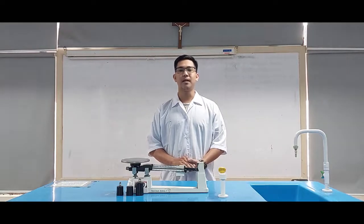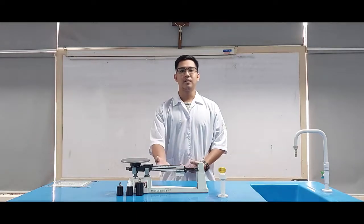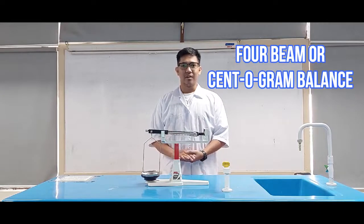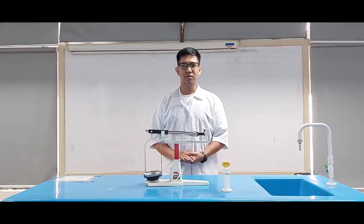The Triple Bin Balance has three beams and has only one pan. The 4-Beam percent of gram balance is the same as the Triple Bin Balance, but instead of three beams, it contains four beams with the smallest increment of 0.01 gram.